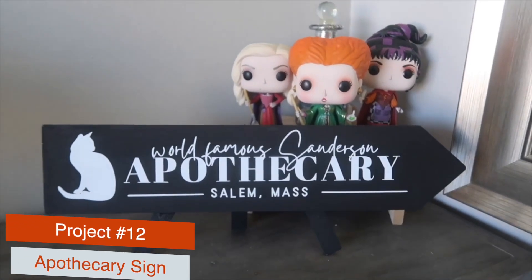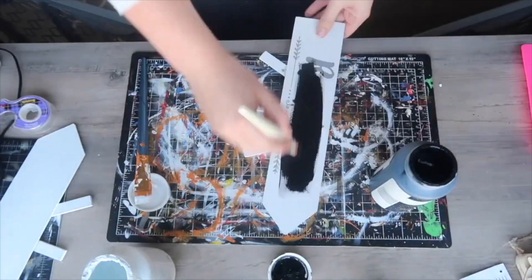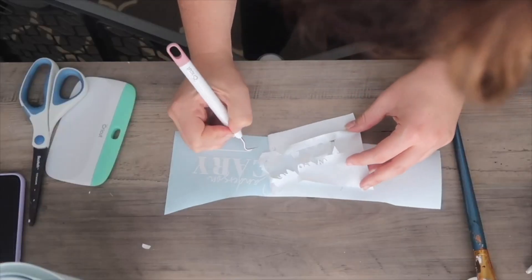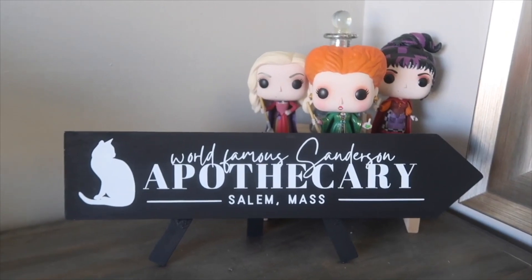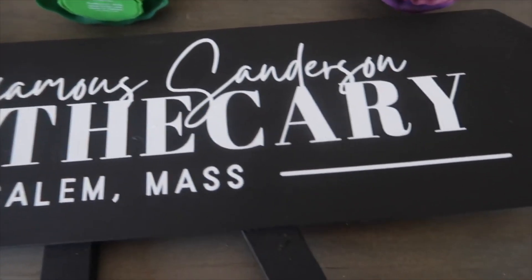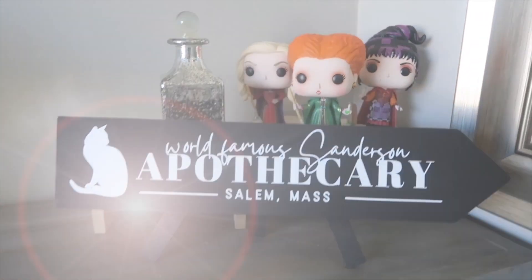For a Hocus Pocus project, I grabbed one of these ceremony signs from Dollar Tree, painted it black, then added a free file from my blog that says 'The World Famous Sanderson Apothecary, Salem Massachusetts.' It looks super good with my little Pop Funko figures, and it's as easy as applying a decal to a painted surface.